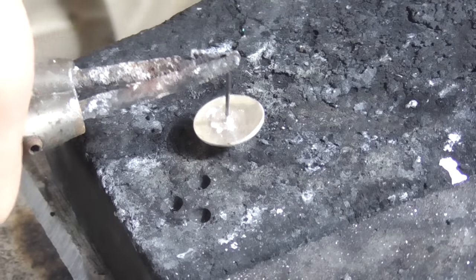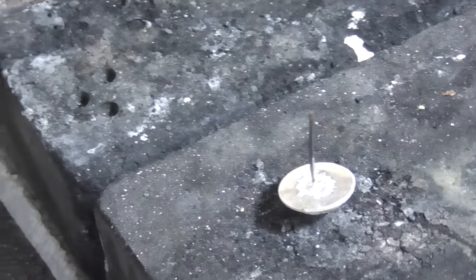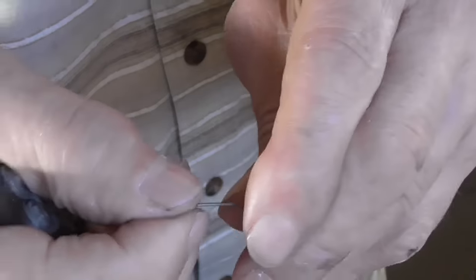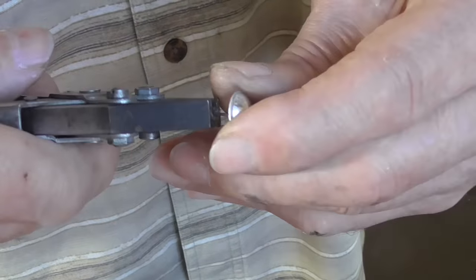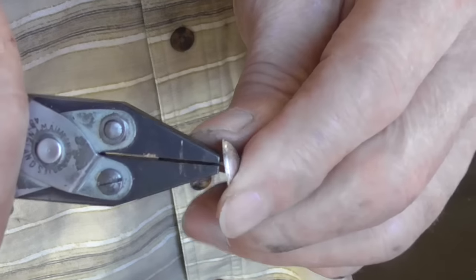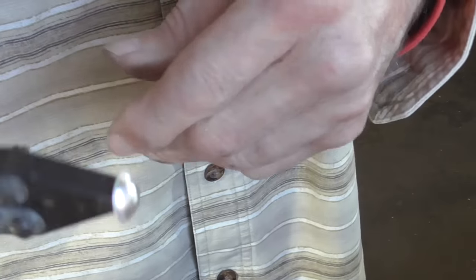That's done, but we're still not going to quench it — we're going to let it sit there and cool off while we do the next one. Once it's cool enough to touch, you can see the ear wire may be a bit wonky. So just take your parallel jaw pliers, grab the wire, and bend it where needed to get it right. Turn it 90 degrees and check it again.